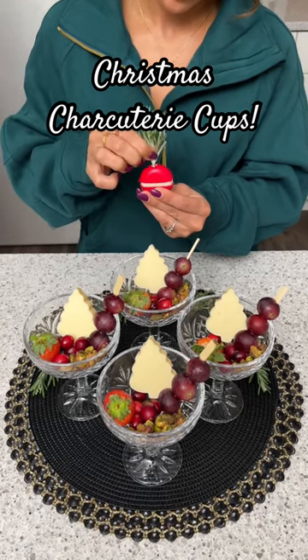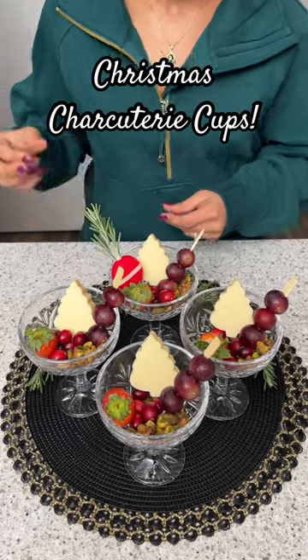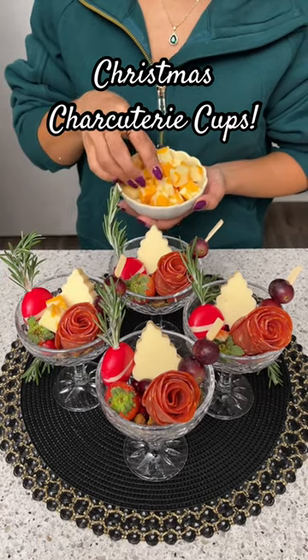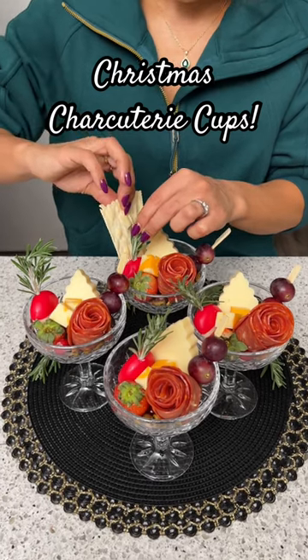Next, I'm going to take some Baby Bell cheese, then take some fresh rosemary, slide that in, and we're just going to set that to the side in our cup. You guys know I love my cheese, so I'm going to add a bit more in there — just a couple of cubes of marbled cheddar cheese.